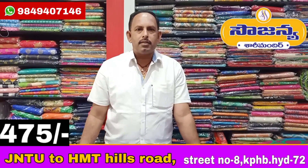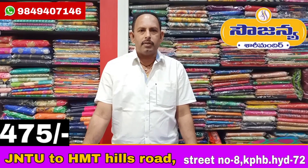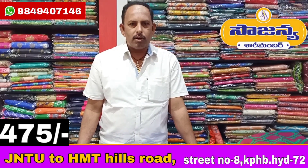Hi, this is Sajan Sarimandir. Sajan Sarimandir will see the variety in the YouTube channel, so please hit subscribe to Sajan Sarimandir. Today we will show a variety of materials using silk, cotton, and linen fabric.